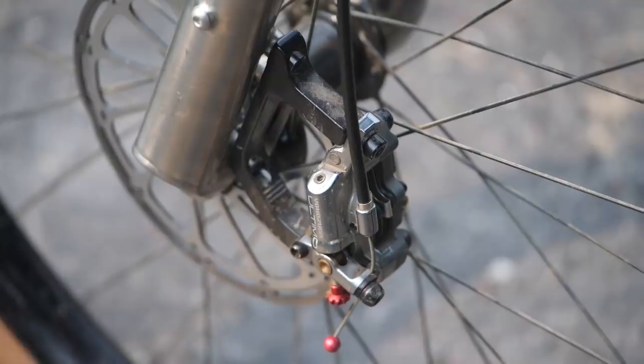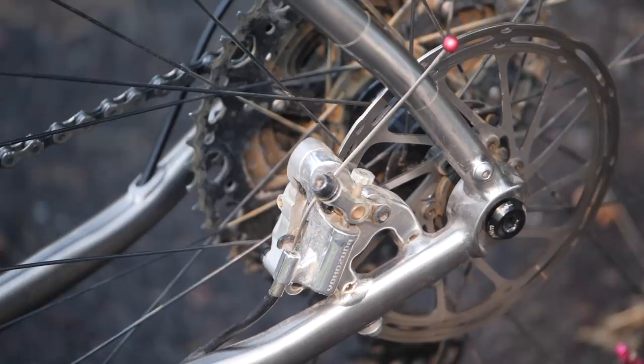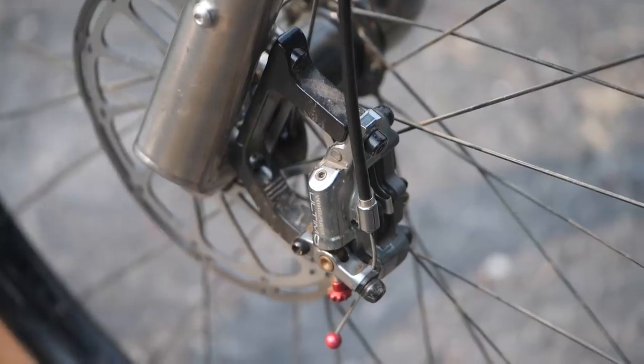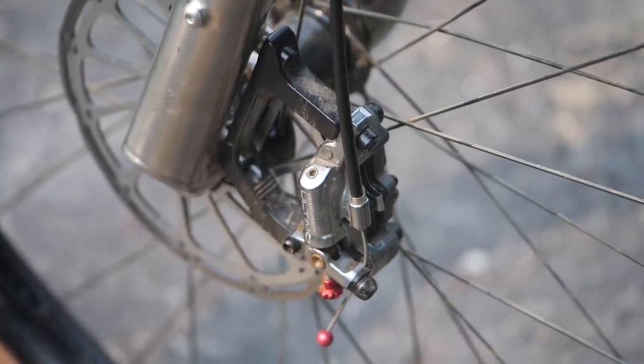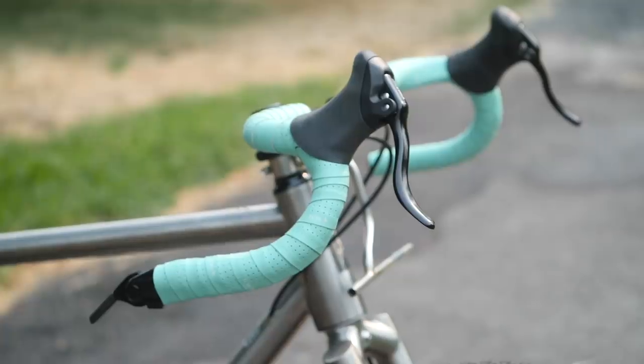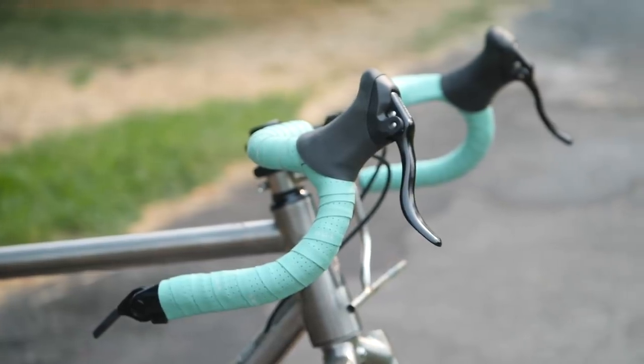First off, the brakes. These are the Yokozuna Ultimo and Motoko hybrid cable-hydraulic disc brake. The calipers have a reservoir with some hydraulic fluid — literature major — but they're actuated by good old-fashioned cables. I really like the stopping power of these brakes as well as the feel. Probably the closest hydraulic-feeling brake in the lever without going full-on hydraulic.